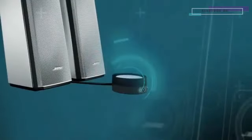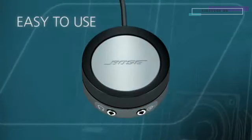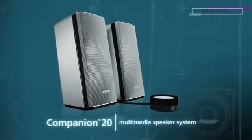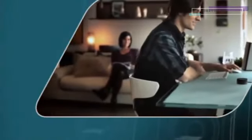A unique control pod makes it easy for you to adjust volume, mute and connect headphones or another audio device. The Companion 20 Multimedia Speaker System — designed to bring more life to music, videos and games, and engineered so you can enjoy the sound from anywhere in the room.